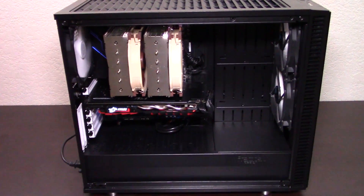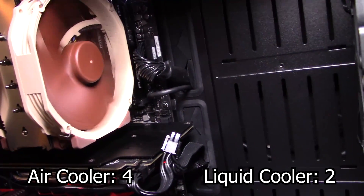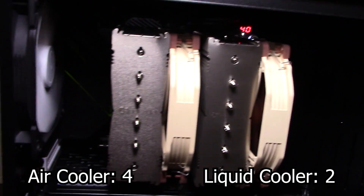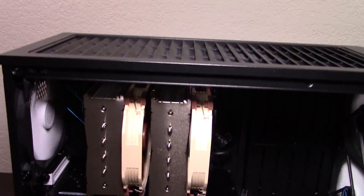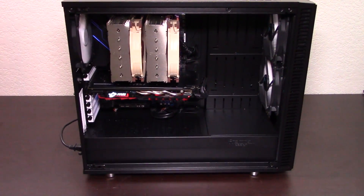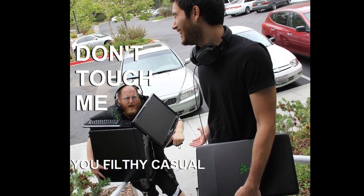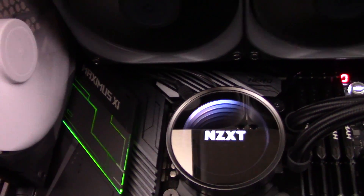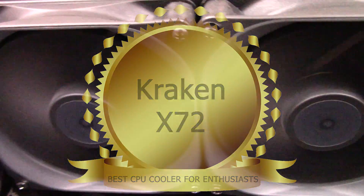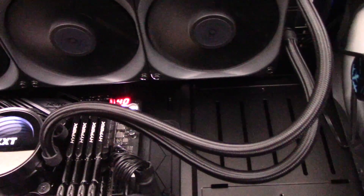Now let's tally up the scores and get to the conclusion. The NH-D15 has won four categories, while the Kraken X72 has won two categories, so point-wise the NH-D15 is the overall winner. It's almost half the price, way easier to install, compatible with more parts, consumes less power, and almost reaches the performance level of the Kraken X72 — making it the reasonable choice for most people. But if you aren't a reasonable person — if all you care about is performance and looks and you're willing to spend a lot of money, time, and power — then you're an enthusiast, and the Kraken X72 is my enthusiast's choice. It's pricey and difficult, but when you finally get it up and running, it works great. The small motherboard footprint also makes it easier to upgrade and tinker with your other parts, which enthusiasts are doing all the time.